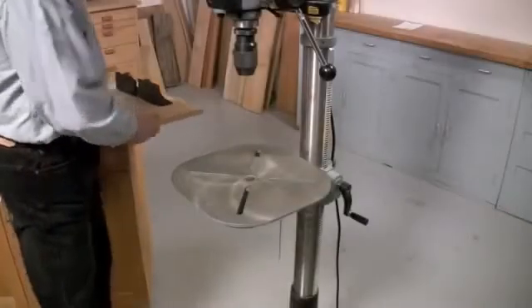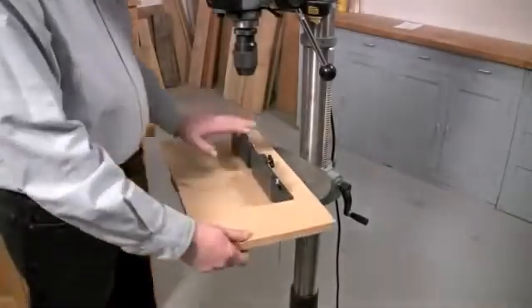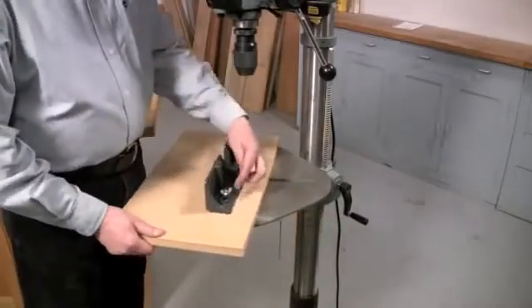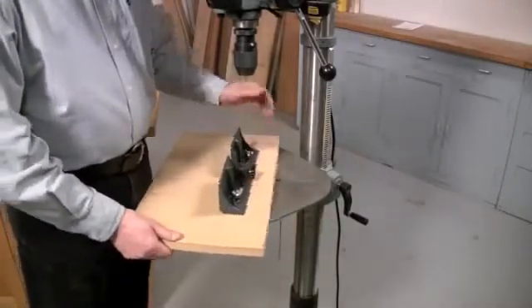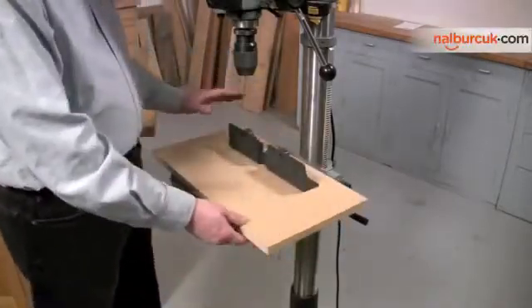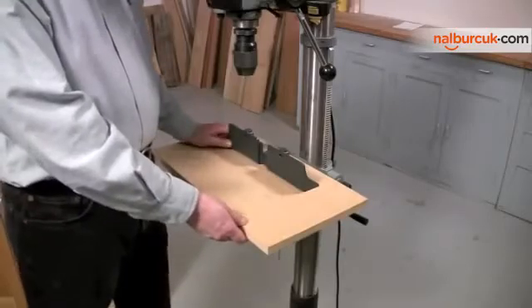The first thing I want to show you is the fence. You'll notice that I've attached it to its own table. It's very simple to do — you just have to drill a couple of holes, install some bolts, add wing nuts and tighten it down. The reason I do this is because it makes the fence much easier to adjust.